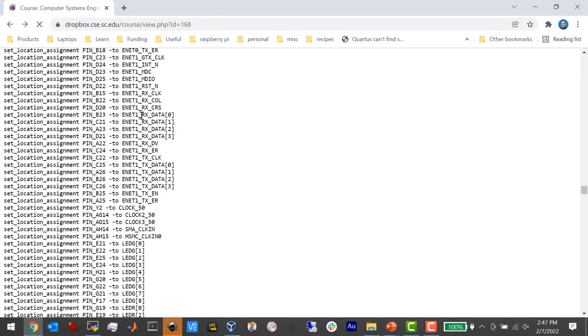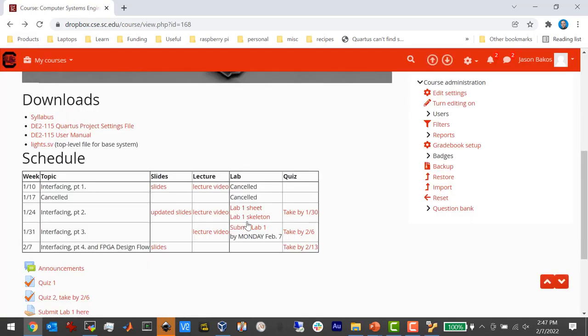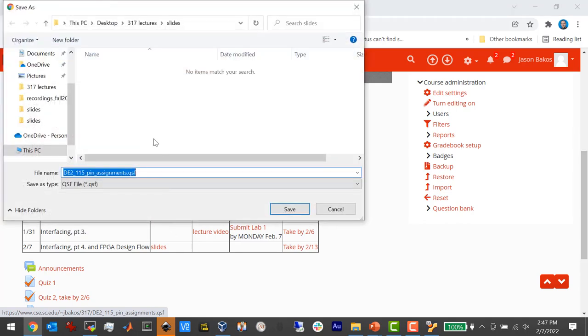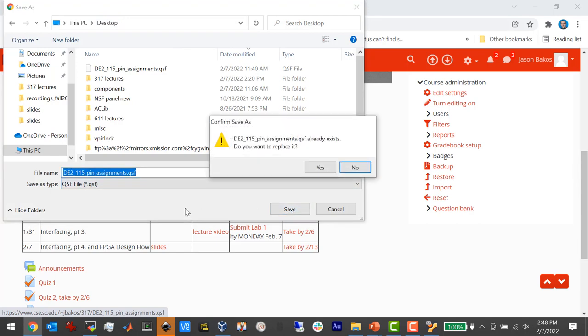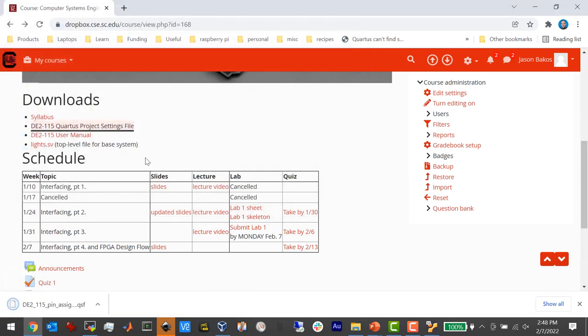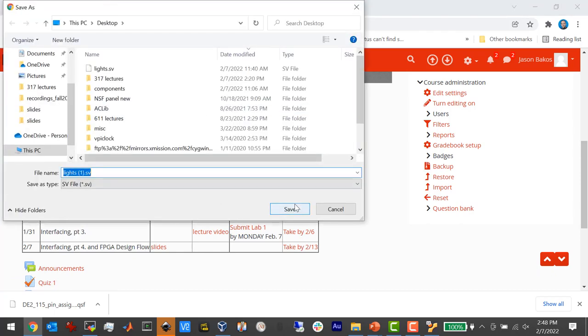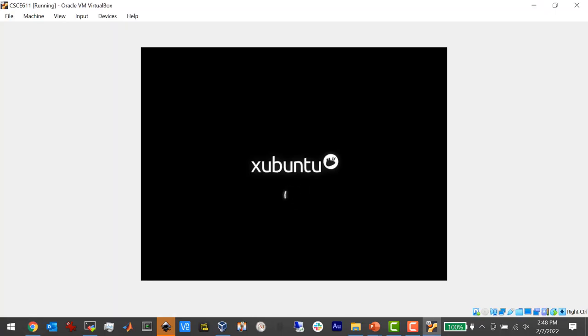I'm going to download that by right-clicking and saying 'save as', because otherwise it'll just show in the web browser. I'll stick it on my desktop. There's also another file called 'lights.sv', which is the top-level file we're going to use for Quartus — it creates a wrapper between the pins on the FPGA and the system we're going to build in Platform Designer. I'm going to grab a copy of that one too. My VM crashed, I think because I got a little too aggressive with my VM settings, so let me start that back up again.